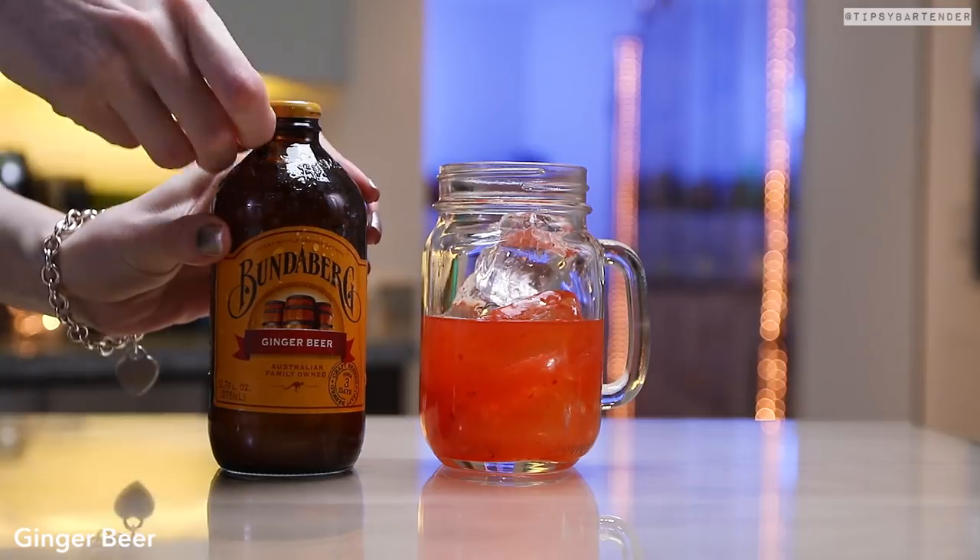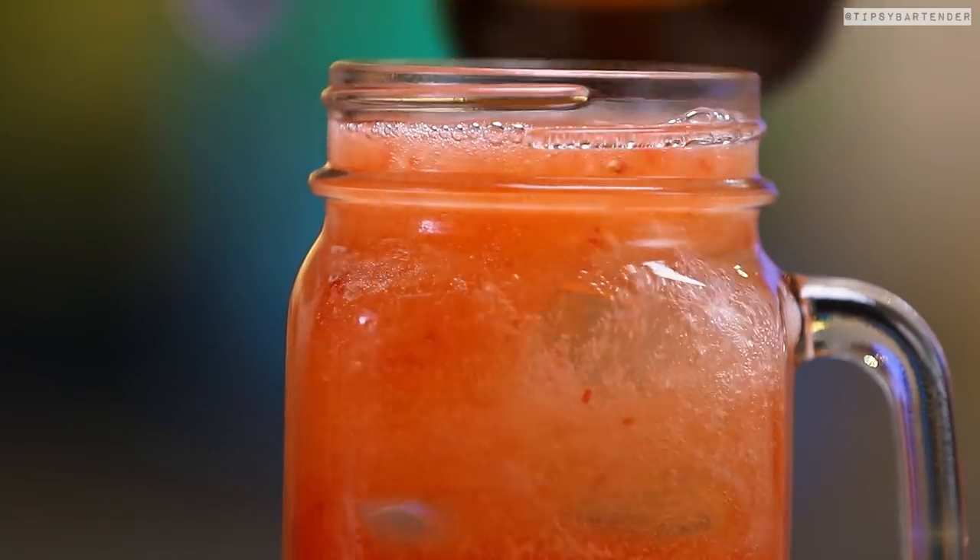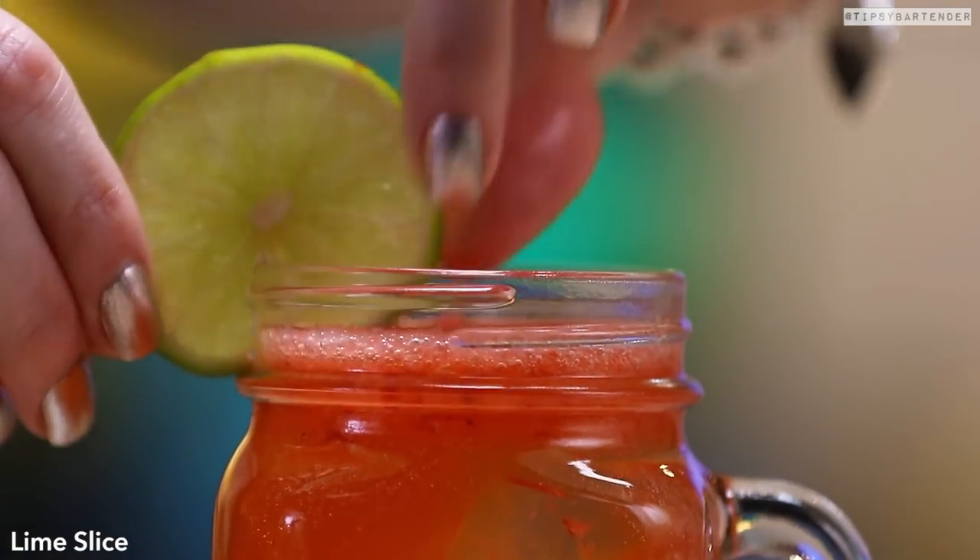Now we come behind that, because remember, it is a mule. You have to follow it up with some ginger beer. So we hit it with some ginger beer and we are good to go.